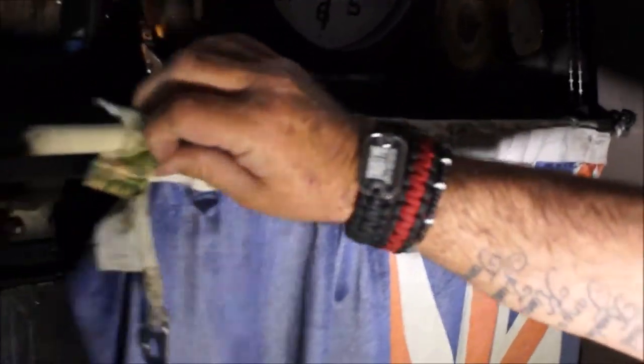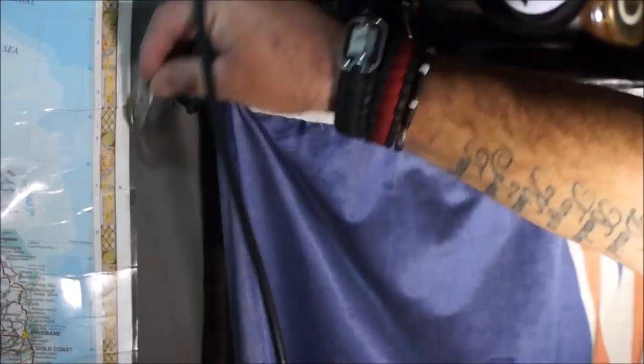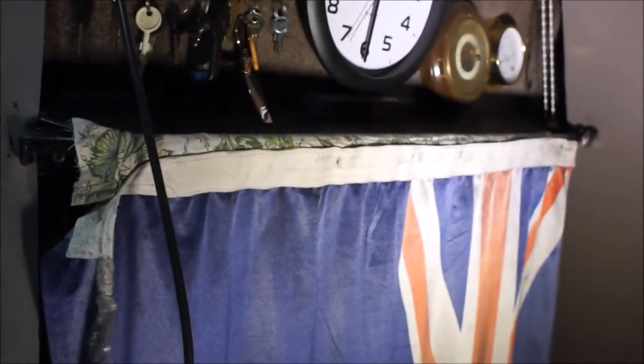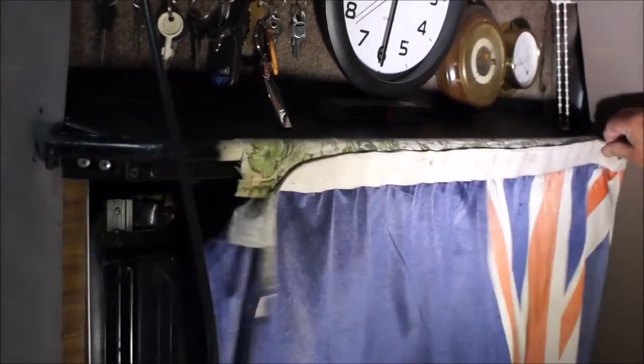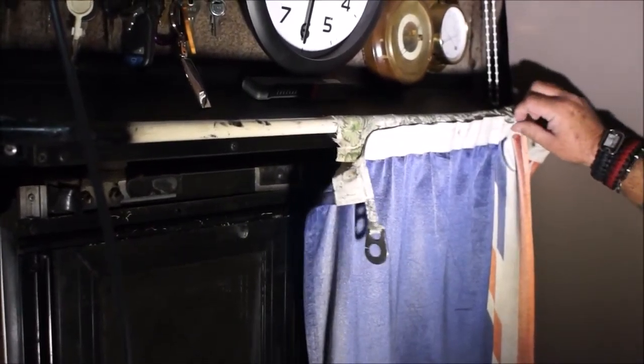You can just pull this back tight. We just got to change this end — put a hook on it and make it a bit shorter so it wraps around a bit. So that's quite simple. While we're traveling, Tanya or I can pull this back and gather it up like a normal curtain.